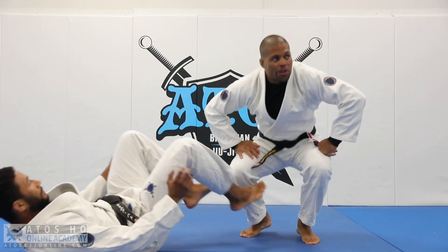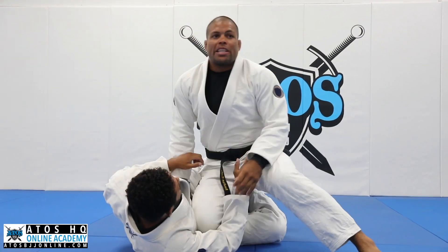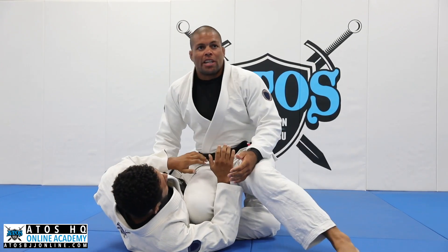We're gonna start with a choke here, very simple. We're gonna start with a knee cut pass. So many times when we are here in the fight, I'm stapling the leg of my opponent so he can't scissor the legs.